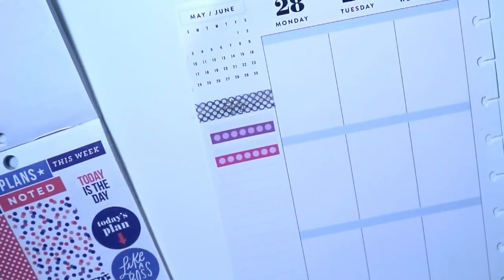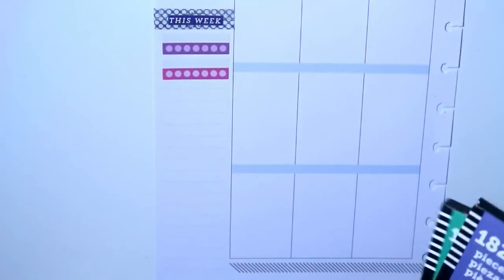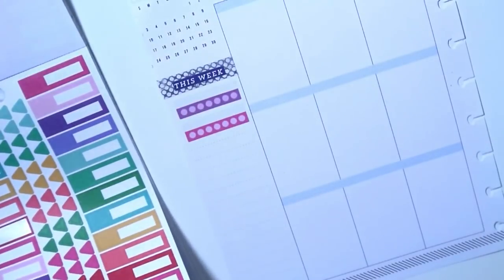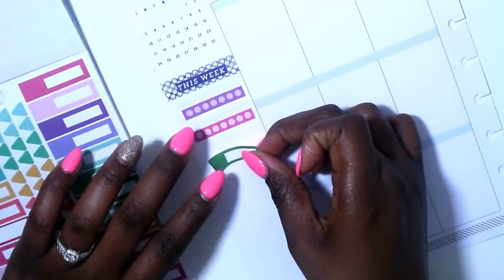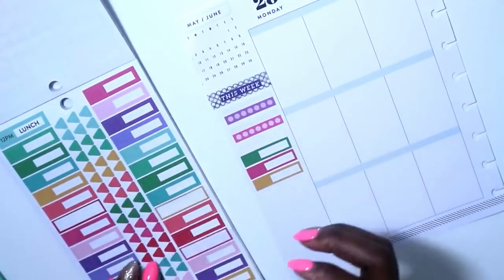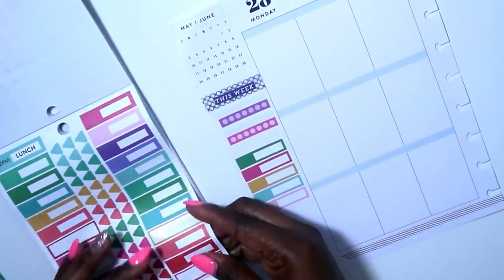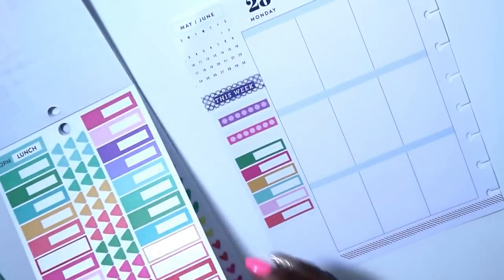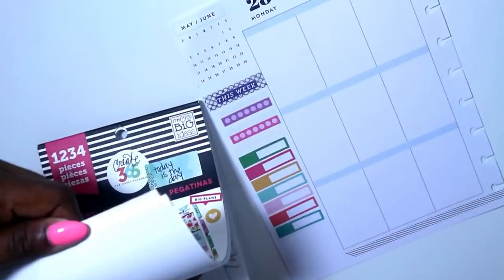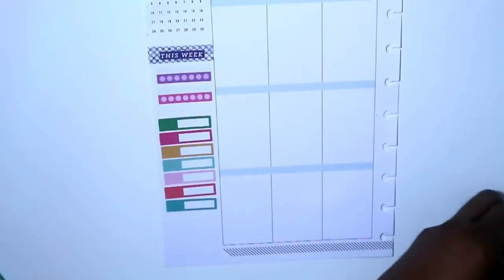The dark blue sticker says 'this week' and it really goes with the theme. Now I'm going into the Today is the Day sticker book and grabbing these little boxes. She used hers for the weather - I'm going to use mine for workouts. I'm laying down the same color options that she did to make sure my theme matches. I was flipping through the Today is the Day sticker book to make sure I had everything I needed, and there was nothing else in there that I needed.